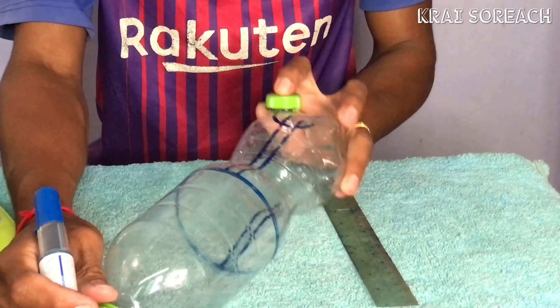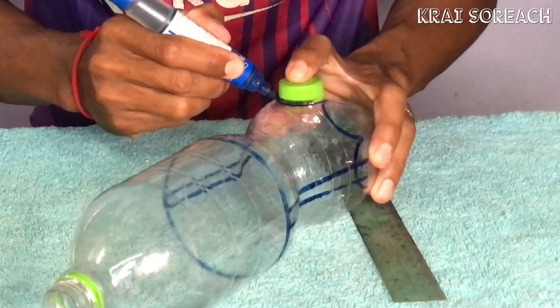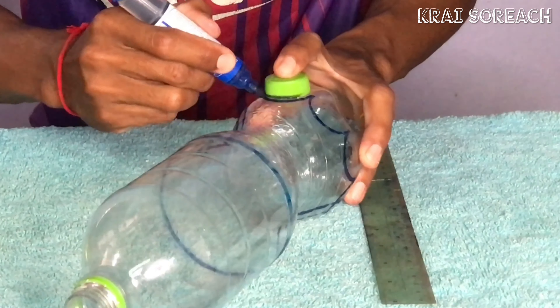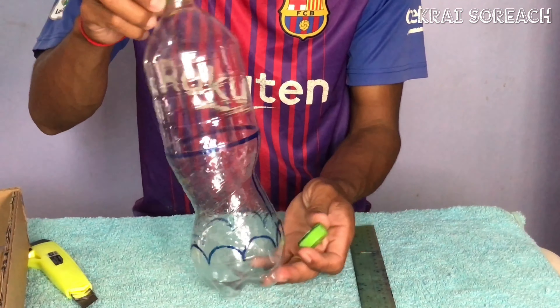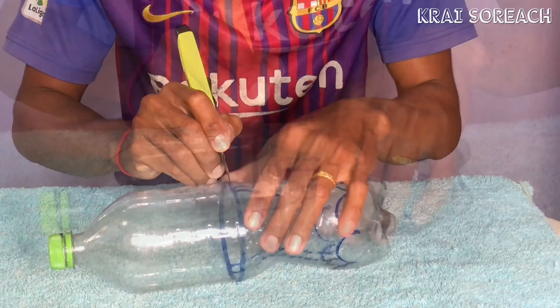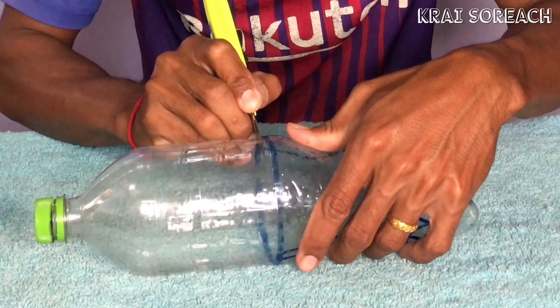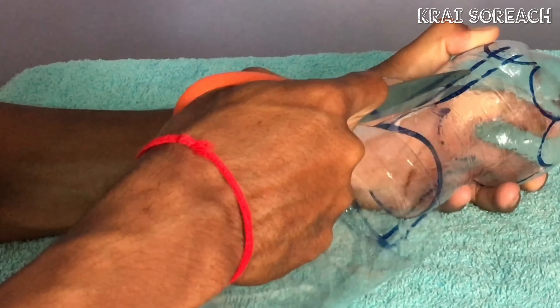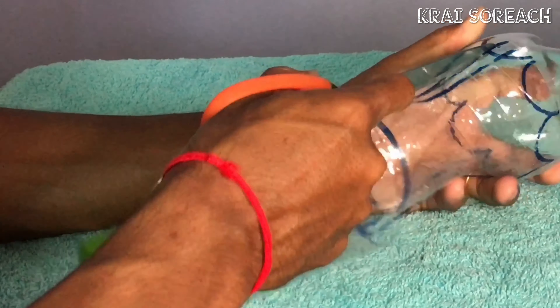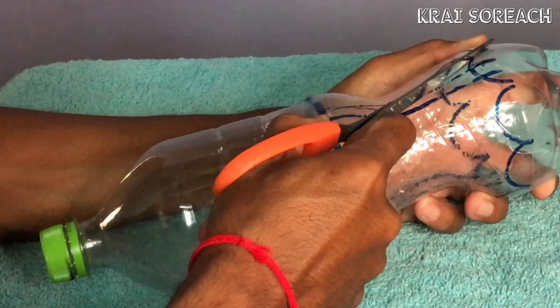I'll show you how to use this today. We are going to go to the bottom of the box. Now you've got it.